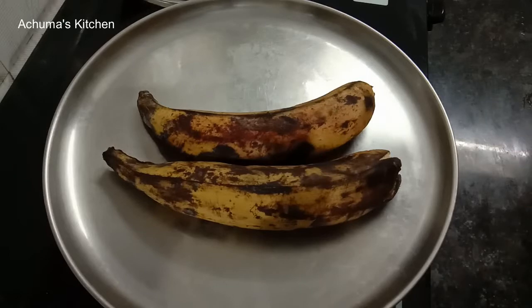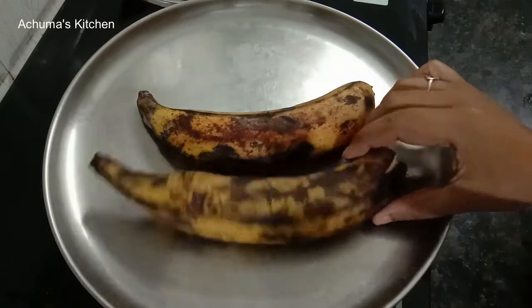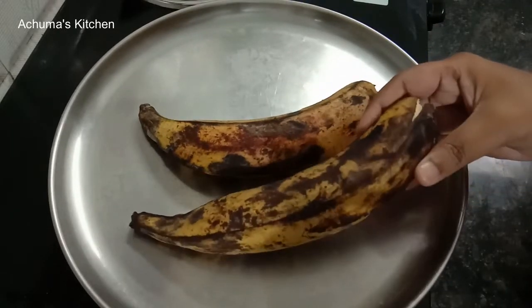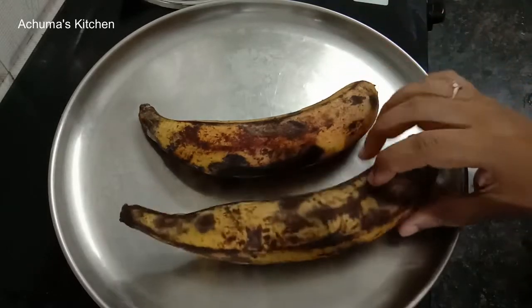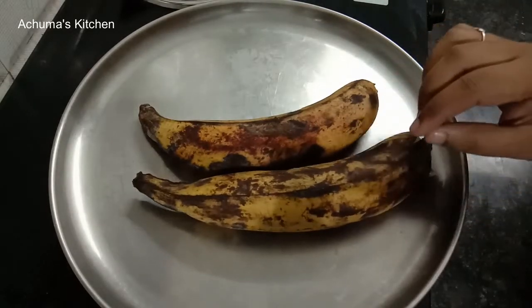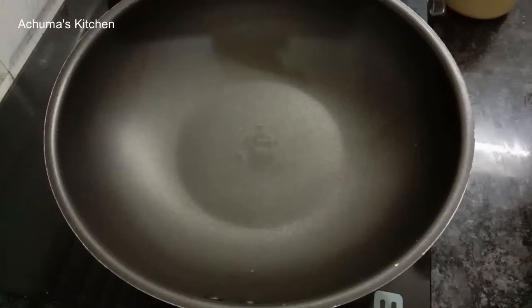We can make the jamun from fruits. We will try the jamun first. You can try the jamun and we will add the jeera in the first place.